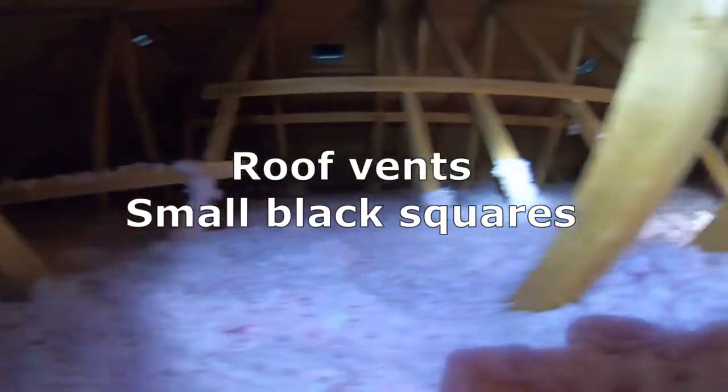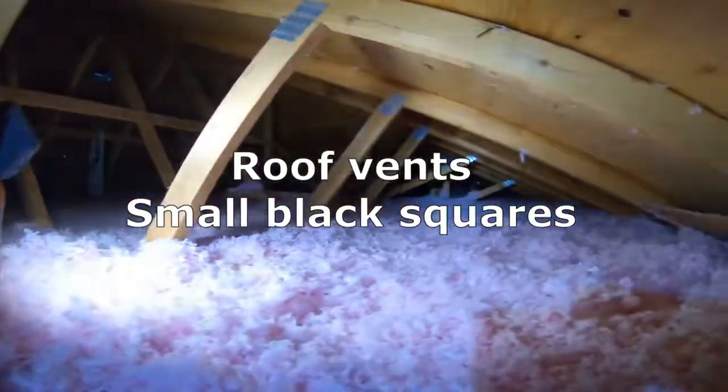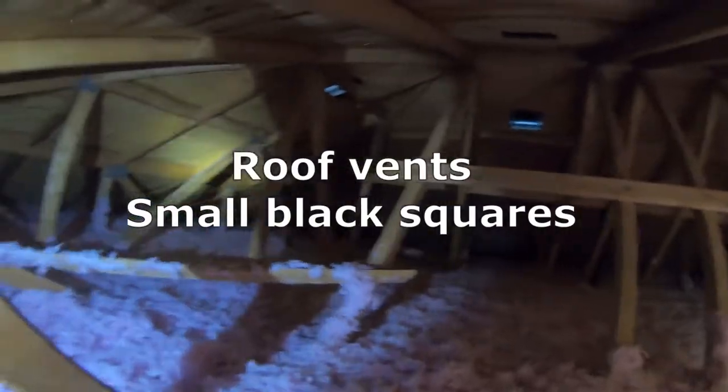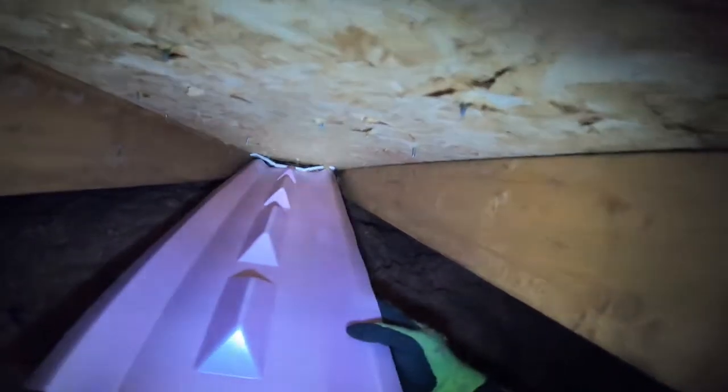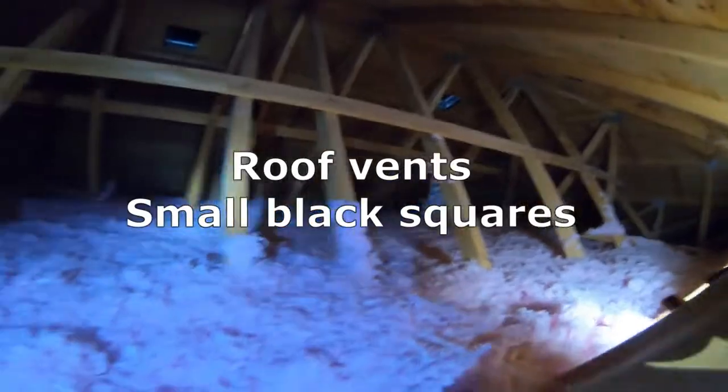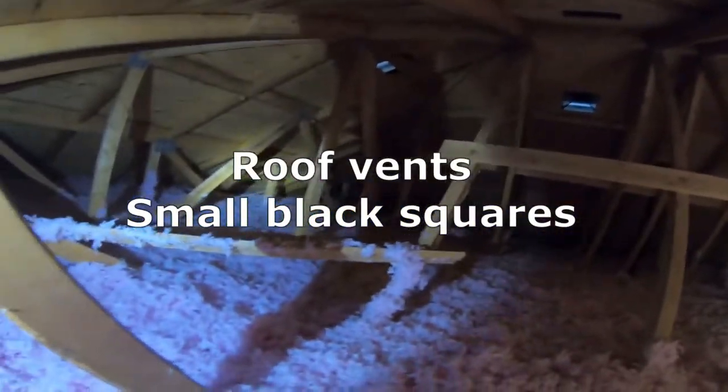I also always look at the roof vents to make sure they're not covered, because a lot of times I've unfortunately seen those holes covered with the underlying ice shield. Then you're stuck with basically having a little tiny amount of hot air that seeps through the insulation from your home, but it has nowhere to exit — so those definitely have to stay open so that your attic can properly breathe.